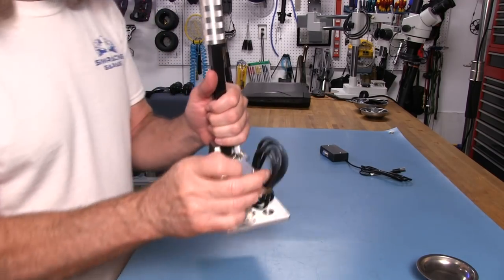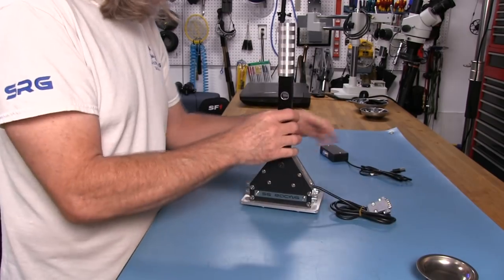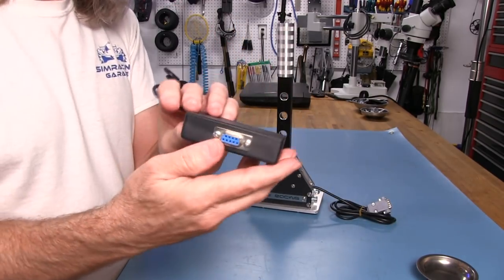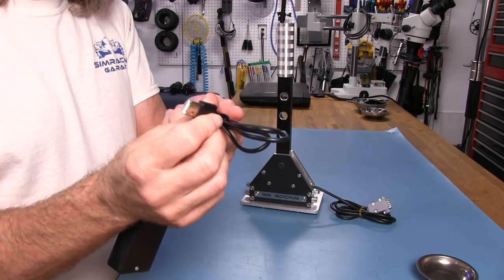You can also see here that we have a 9-pin plug, which plugs into a box — that's the USB conversion board right there. Then we have our USB Type-A that goes into the PC itself.